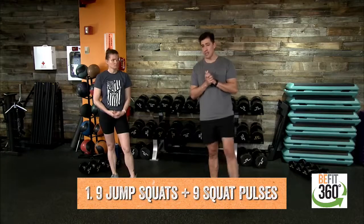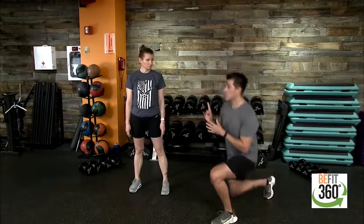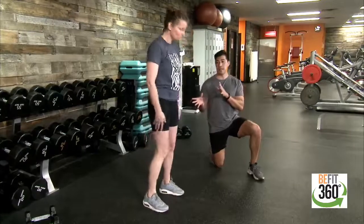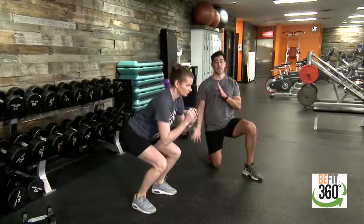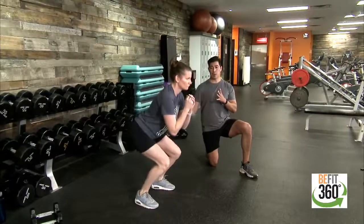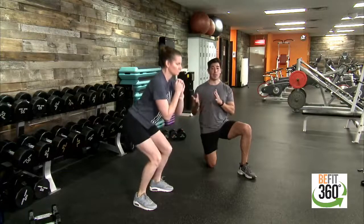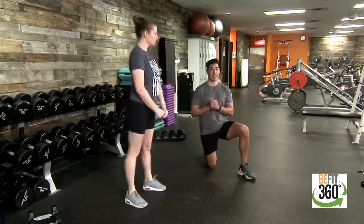Let's demonstrate each of the four movements. Starting with movement number one: jump squats and squat pulses, nine and nine. Feet shoulder-width apart, drop into a low squat, then drive up with a little air between you and your feet — nine squat jumps, pushing hips back, keeping chest up. After nine, find that low squat position, raise up halfway and back down for squat pulses — nine of those. Then cycle back through nine squat jumps and squat pulses. That's movement number one.